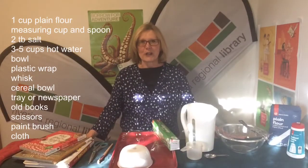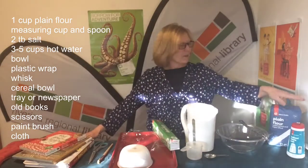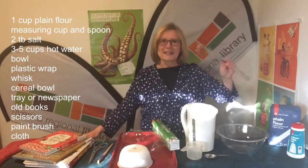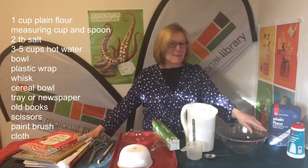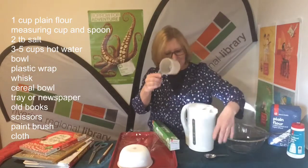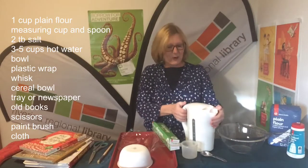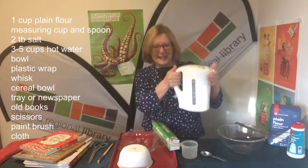Now let's take a look at the equipment we're going to need to make our paper mache bowls. We need plain flour, salt, a whisk out of the kitchen cupboard, a mixing bowl, a measuring cup and a tablespoon. We're going to need some hot water — that's why I have the kettle here.